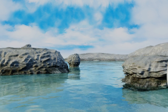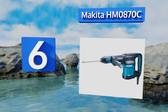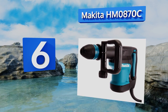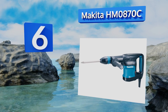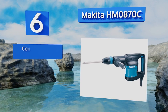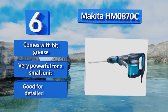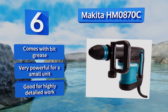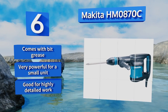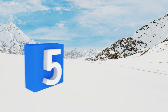Moving up our list to number six, the Makita HM0870C weighs just 11 pounds, making it well suited to horizontal work that requires you to hold it up for long periods. It's efficient at quick removal of materials and has a dual ball bearing armature in the motor for reduced rotational friction. It comes with bit grease, is very powerful for a small unit, and is good for highly detailed work.